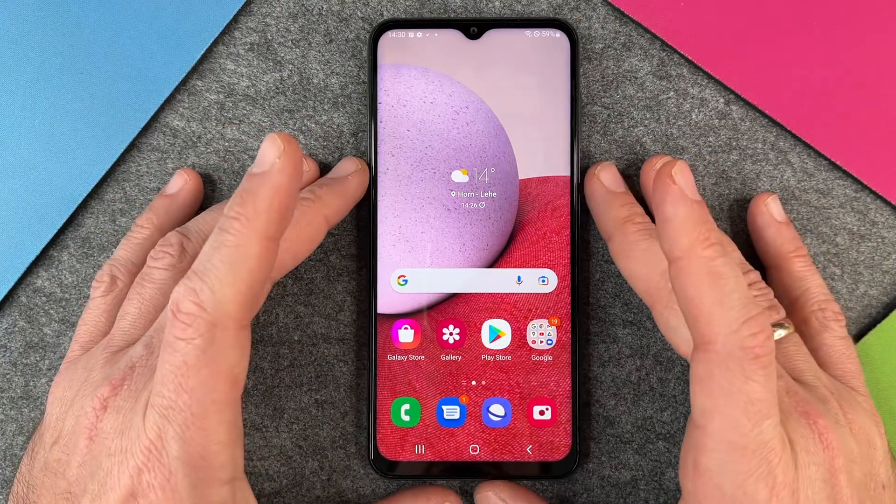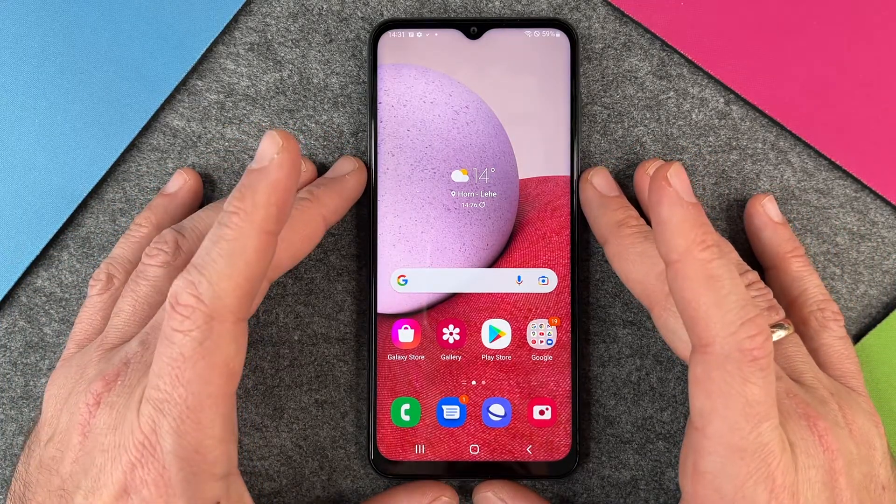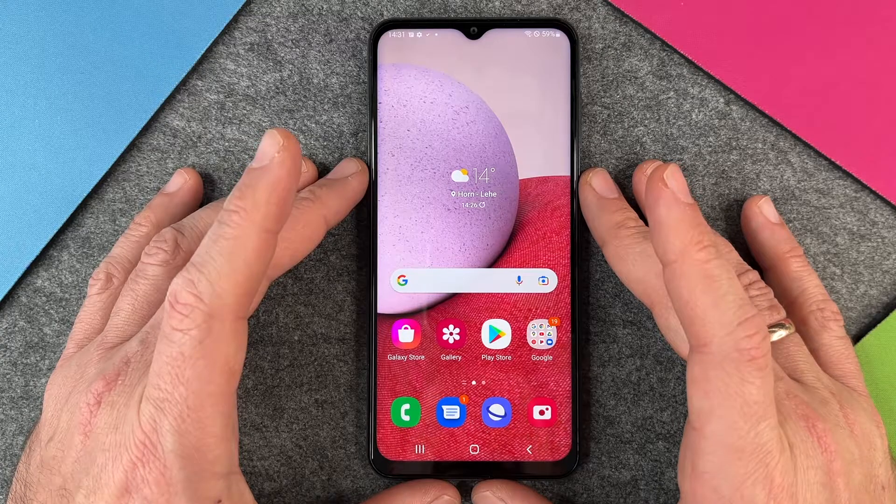Hello together! Today I want to show you how to extend your storage on your Samsung Galaxy A13.